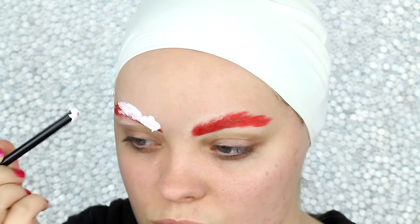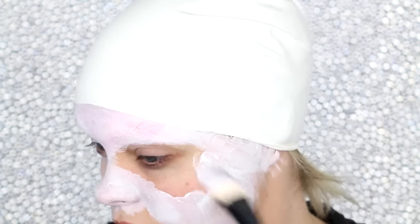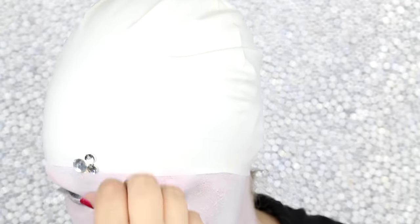Next I'm applying the NYX cream color face and body paint in white all over the face, eyebrows, and neck area. Then I applied the rhinestones all over my face using a clear eyelash glue, and then I used regular glue when I applied it to the swim cap.